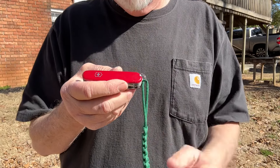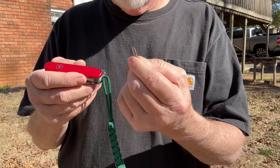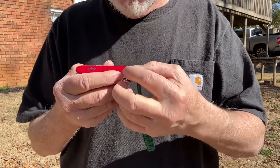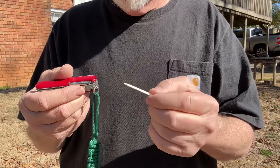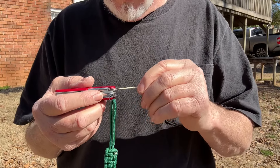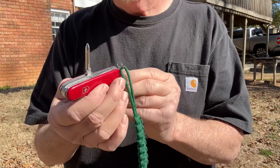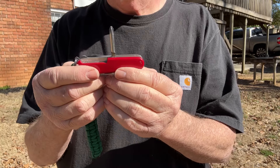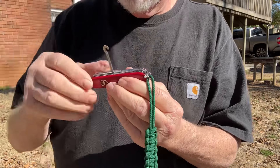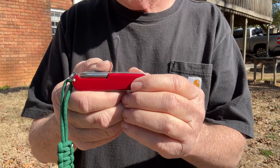Let's find the other tools on here. Tweezers and toothpick. And got your Phillips here. And this package hook from back in the day when they used to wrap packages in brown paper and tie it up with twine.